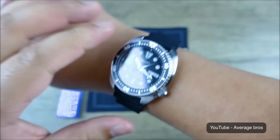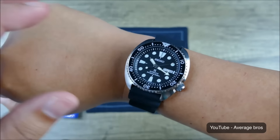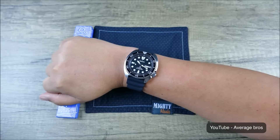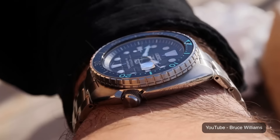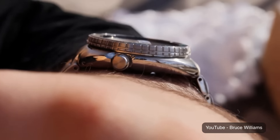I would say the Turtle. I like the Turtle because it's a cushion or C-shape that a lot of people don't like — but that's exactly why I like it. It's different from most other Seiko models, but it also looks like many other divers in this cushion shape. So I think it's kind of a bridge between Seiko and other brands, which makes it interesting.